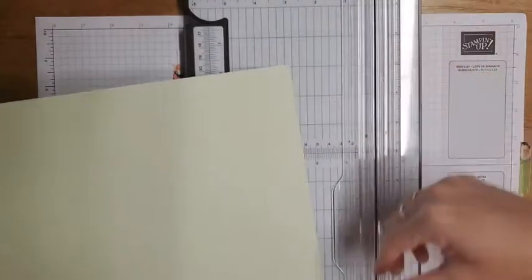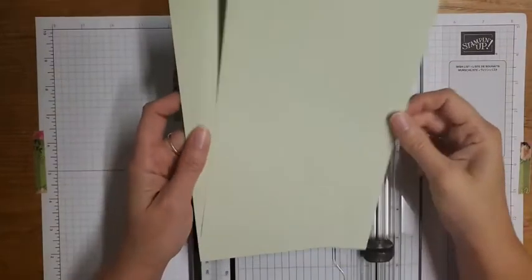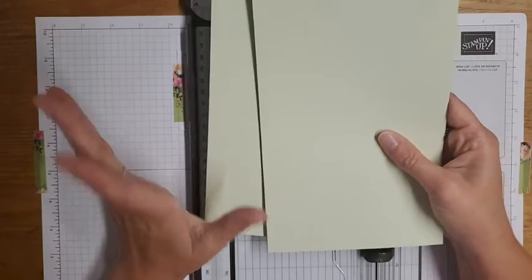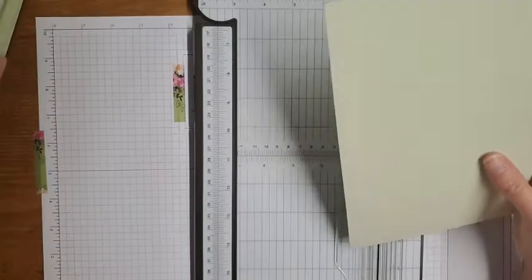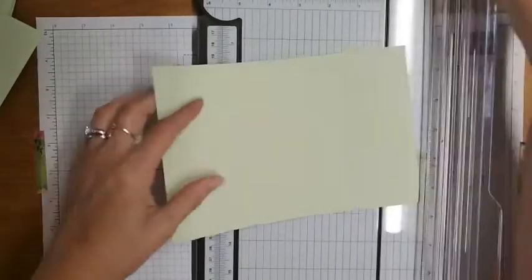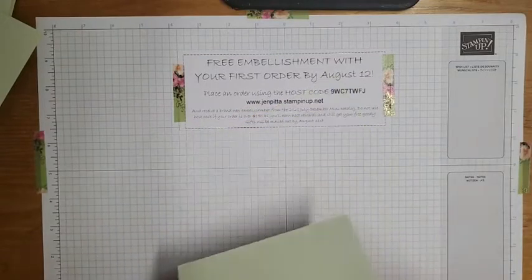Tip number one is to pick a simple design. I'm going to do a very simple design because that's going to make our lives so much easier. I very rarely design and cut everything before I've completely designed the card, because if I don't like it I don't want to waste my cutting. I'm going to design it first and then cut. So I cut my cardstock - I took an 8.5x11 on the long side and cut it at 5.5 inches, which gives me two card bases. I'll score it for a side-fold card.